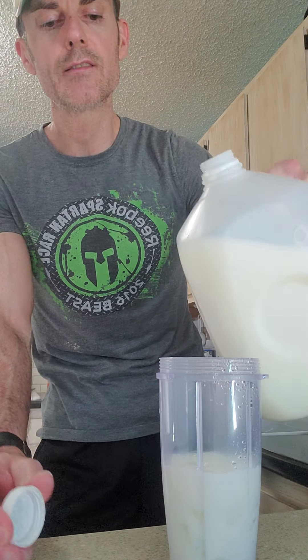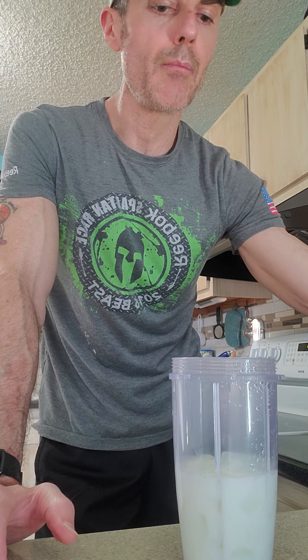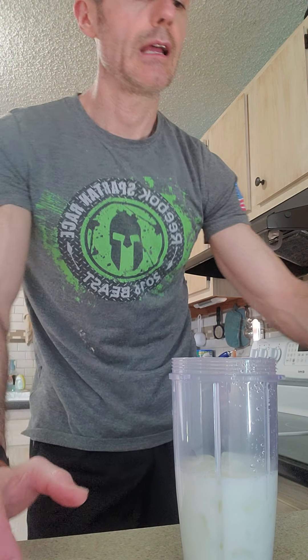If you guys are playing hard, really sweaty, and get done — technically the only thing you really need is a glass of chocolate milk. Even professional athletes sometimes just have chocolate milk because it has protein and carbohydrates. Just letting you know that, but I like to make shakes. So I've got my milk, ice, and powder ready.